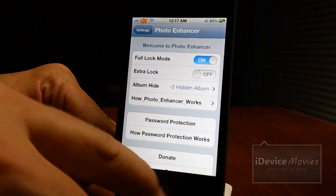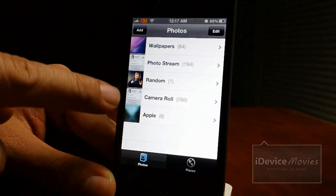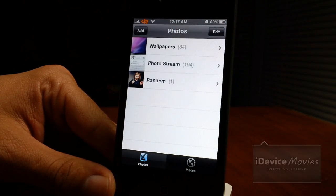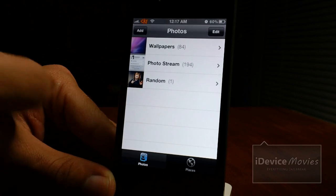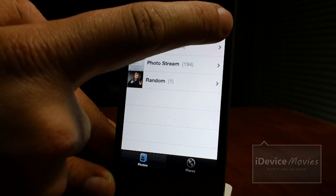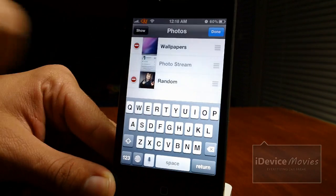Let's jump back into my photos to show you what it does. How I have it set up, it's going to make the bottom two albums disappear — I'll click edit and hide them. There you go, those two albums are completely hidden and you cannot get to them. The other three are still there and still accessible. I'll click show again and unlock them with my password.